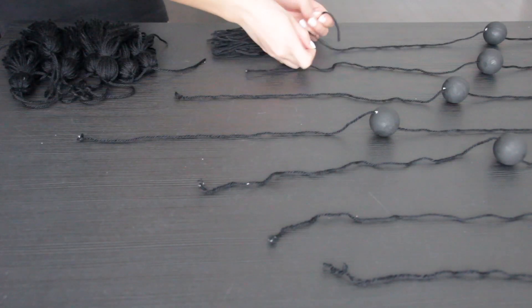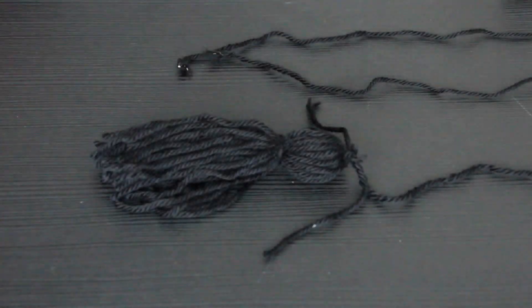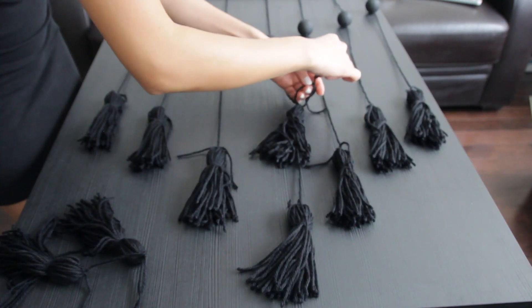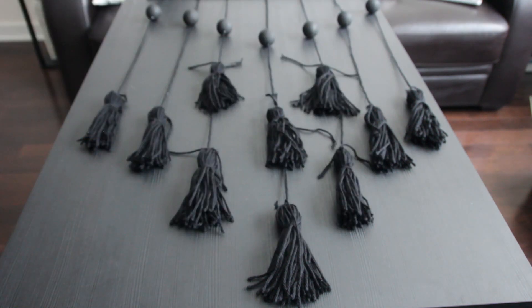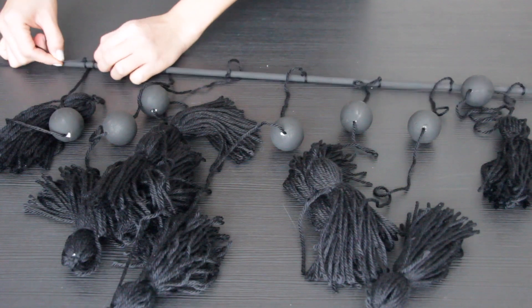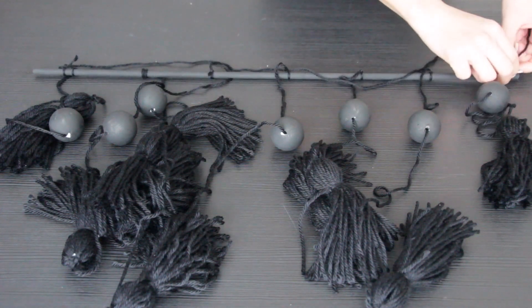Take your tassels and tie them on the bottom of each string, making sure they are nice and tight. You're going to be left with 3 extra tassels which you will tie in the middle like I'm doing here. Lastly, cut a long piece of yarn to tie on each end of the dowel so that we can hang it up.